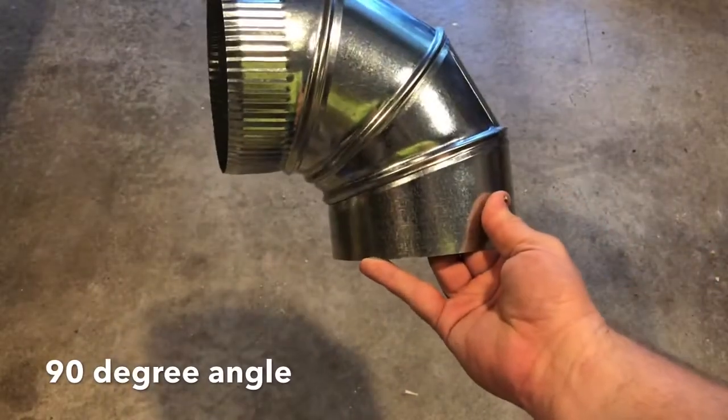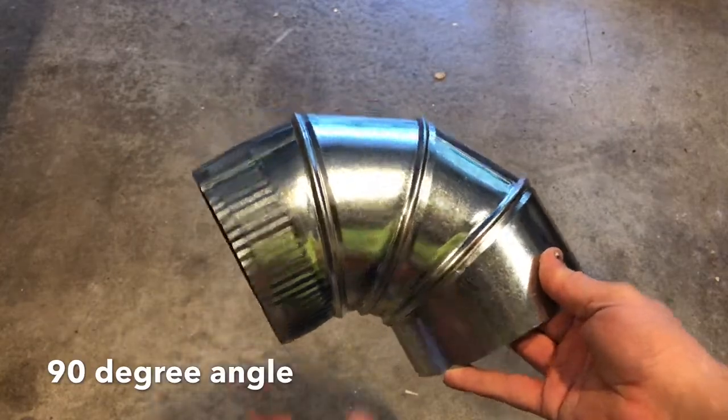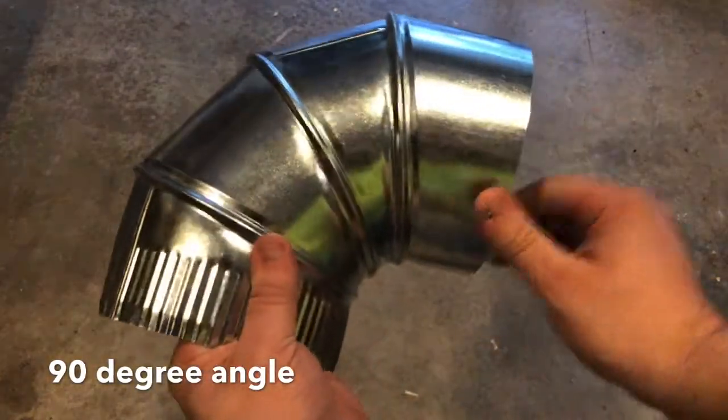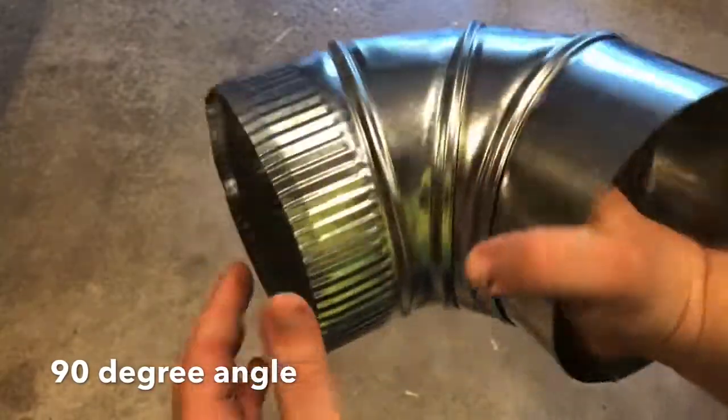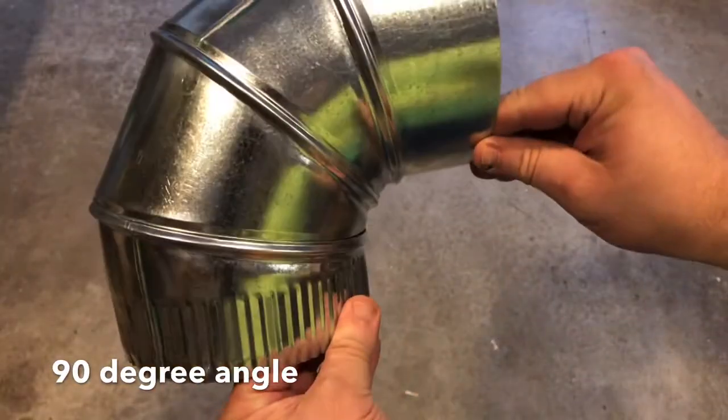So if you're running a duct, this is where you start. You get this part done. If you need to adjust it a little bit to get the angle just right, just slide these to go where you want. But this is your starting point — this is how you make the original 90 degree turn.